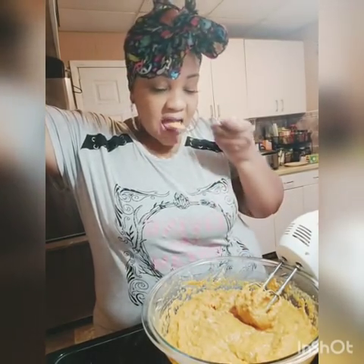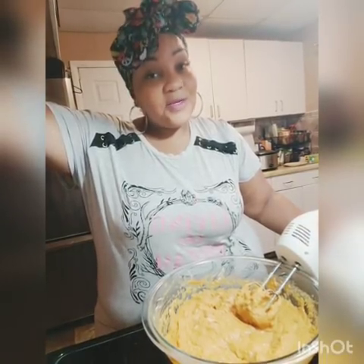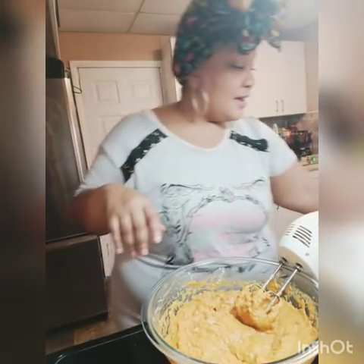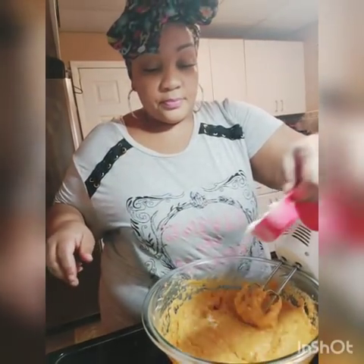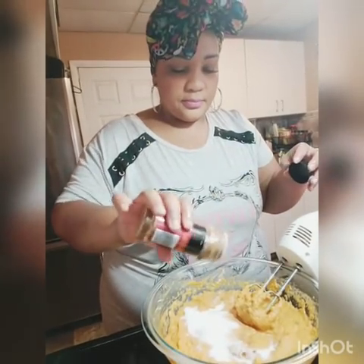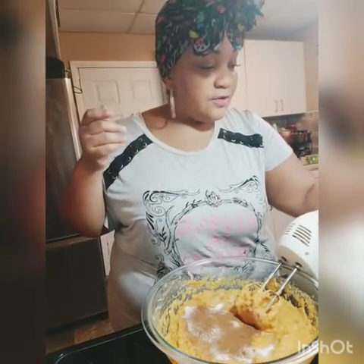Now we're going to have a little taste. We're getting there — we're going to add some more sugar and some more cinnamon. I love this time of year. You can make sweet potato pies all year long, you don't have to wait. I'm not going to add a full half cup again, just a quarter cup. Add some more cinnamon. I don't think any more nutmeg yet — just taste as you go until you get the flavor you want. Just a pinch of nutmeg.